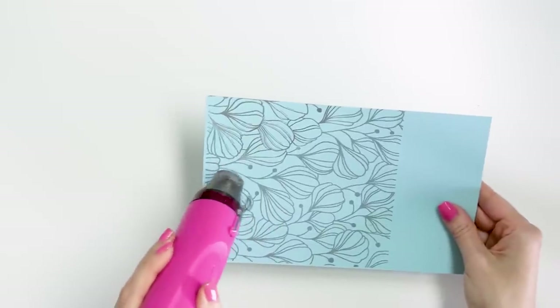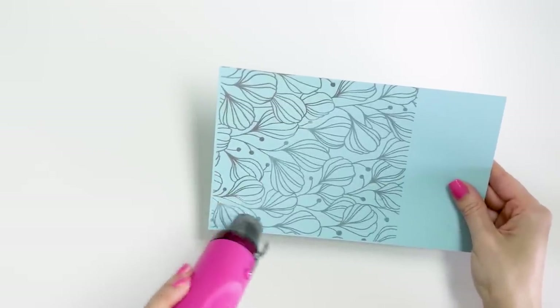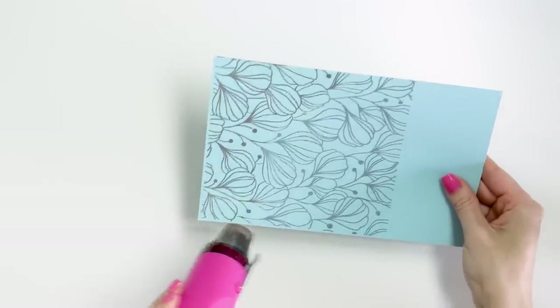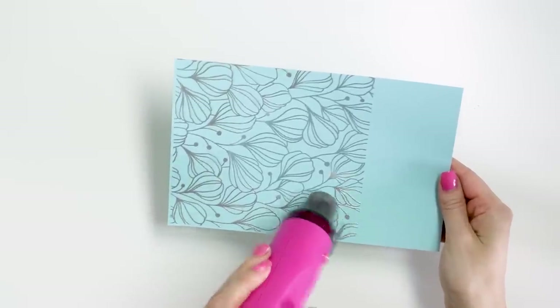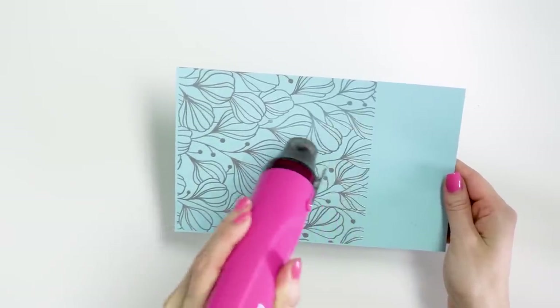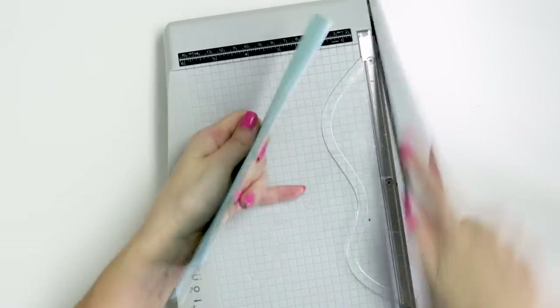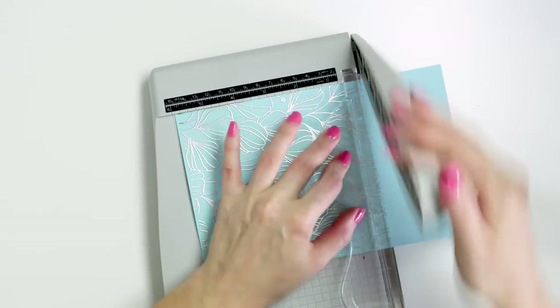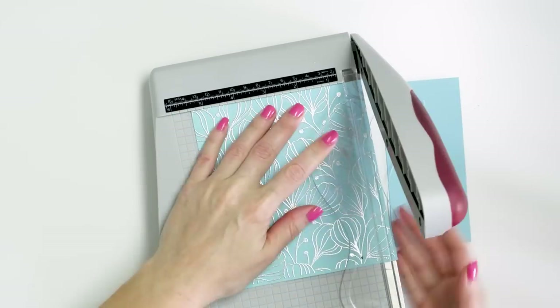I used silver embossing powder to heat set the outline. You can change the colors — go with gold, rose gold, white, whatever your heart desires. I think this background looks stunning in any color. I used my heat tool to melt the powder in place, then trimmed the background to 4.25 by 5.5 inches, which will make the front of my card. I'll be doing a lot of coloring next and I don't want to color anything that won't be used, to avoid wasting ink from my Copic markers.